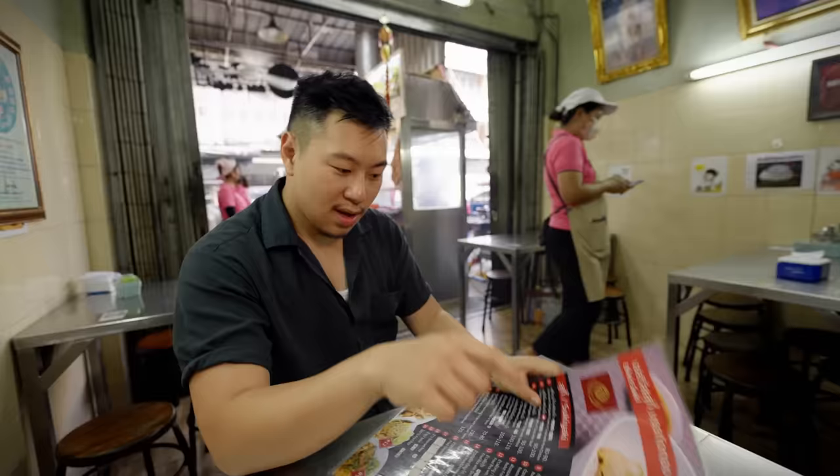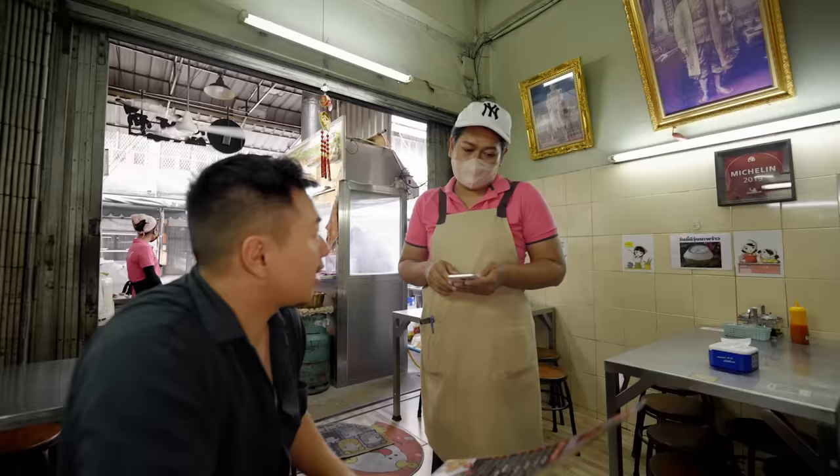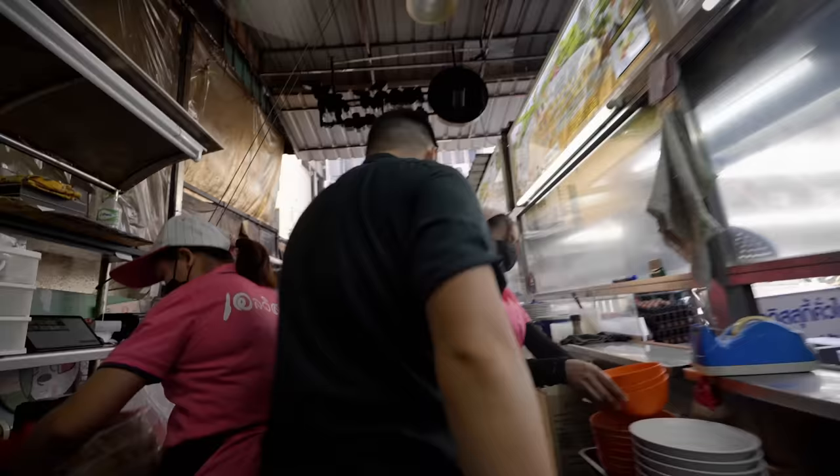Those are their famous scallops, but that's not what this restaurant is named after. What they're known for and well awarded for is Suki Hang. Our order is going into the kitchen while they're making it — let's go check it out.